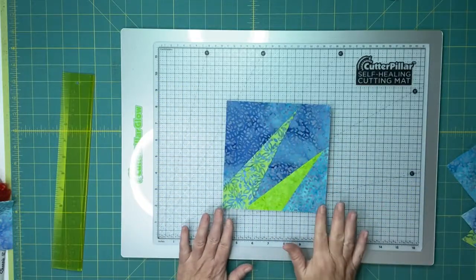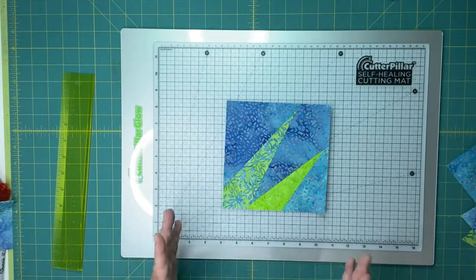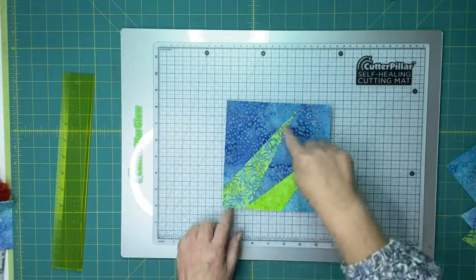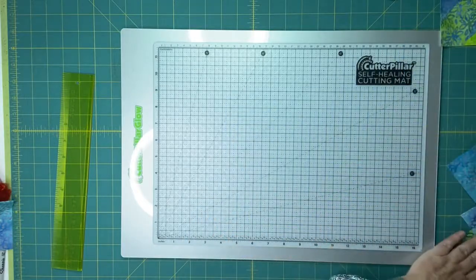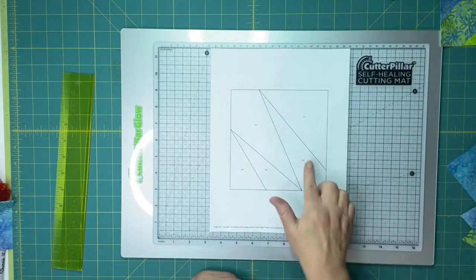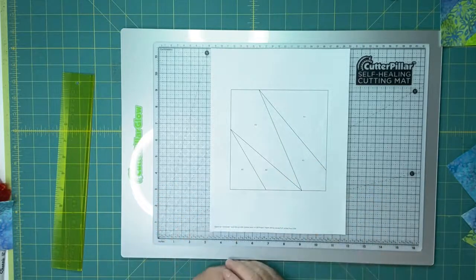Here's an example of the block I'm going to walk through with you today, and this block is paper pieced. Why do you want to paper piece? Paper piecing enables you to make very complex or complicated shapes or odd angles that might otherwise be very challenging without doing a template. That's one of the joys and beauties of paper piecing. Paper piecing is just like it sounds — we're going to be piecing on a piece of paper. Your design is already printed on the paper, and these are going to be your stitching lines.